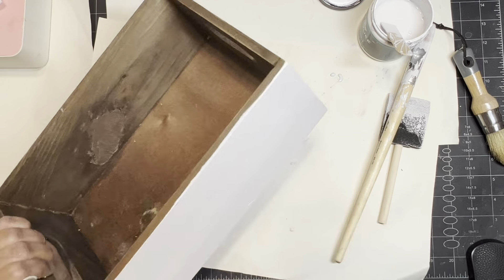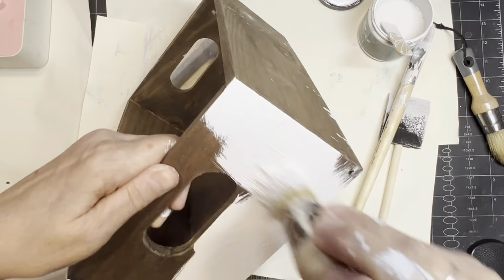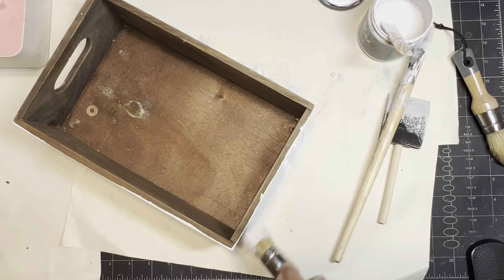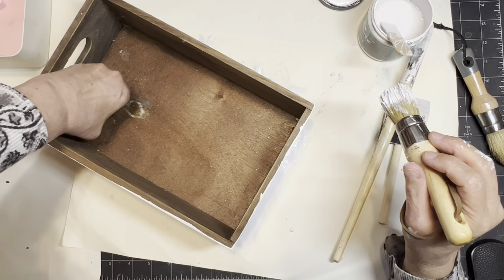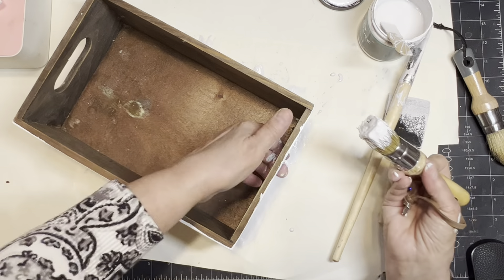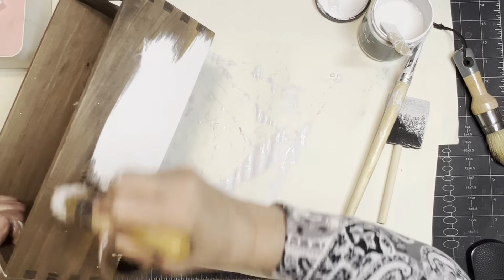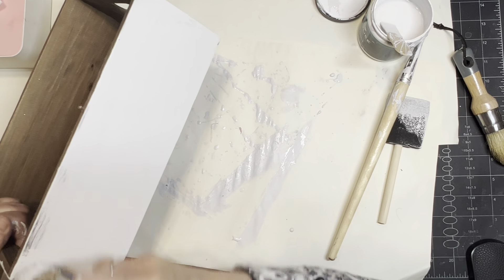On the Bath and Body Works box, I'm using the sealer because if you have a dark color and you're going over it with a light color — I'm going to be using a Waverly chalk paint in a milk jug color — if you use a light primer underneath, you need a lot less coats. As you can see, it's covering in one coat just like that.